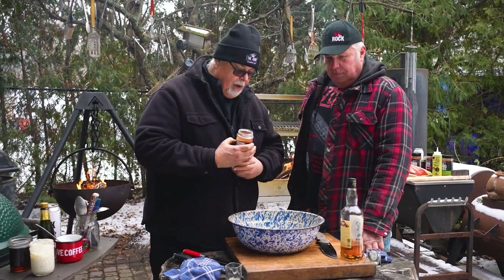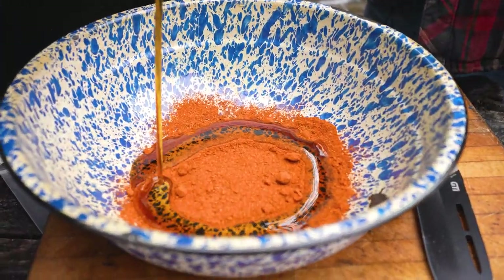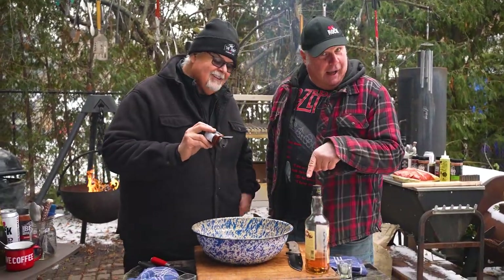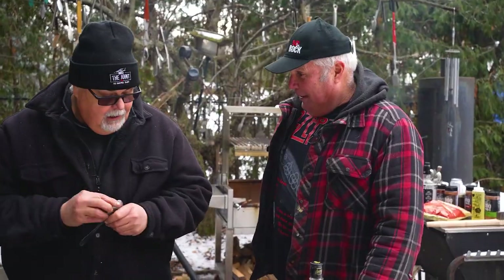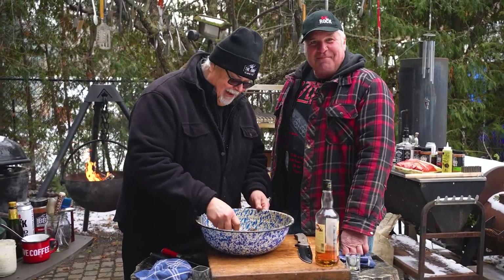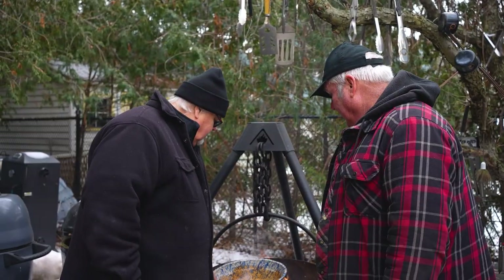We're going to take some of my bone dust barbecue seasoning rub — that one is real good. Maple syrup — that's from my place, I made that. The Gong Show barbecue sauce, smoke show. Put a half cup of barbecue sauce in there, stir it around. Watch your hands — burnt my hand.